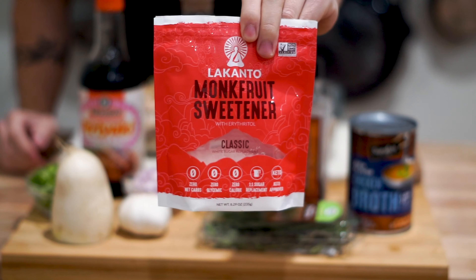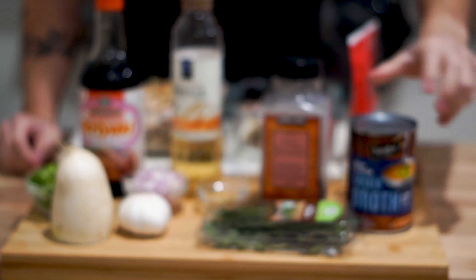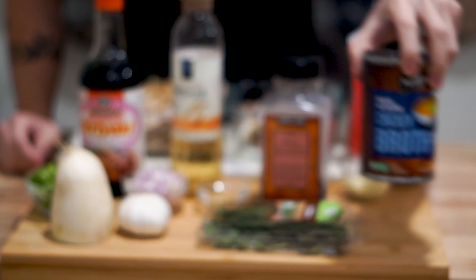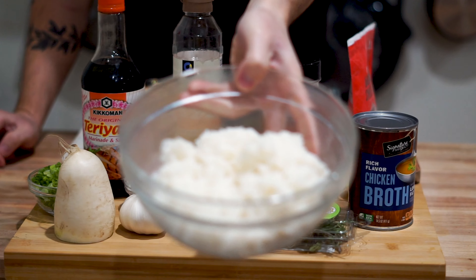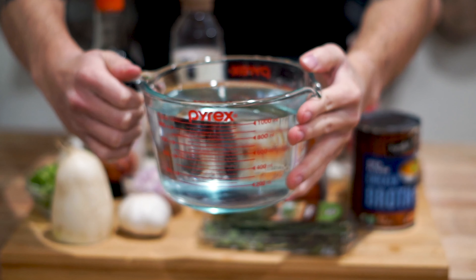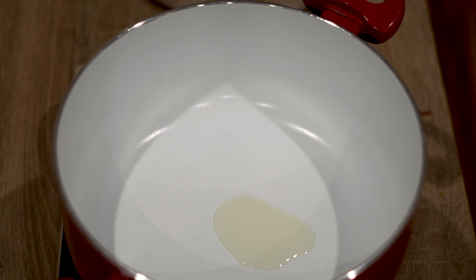We got one tablespoon of monk fruit sweetener and two tablespoons of minced garlic. If you didn't save the bones, you could totally just use a canned chicken broth, but trust me, you want to be able to use the bones in this recipe. We got two cups of rice and we're going to be finishing it off with five cups of water.